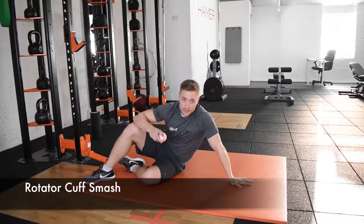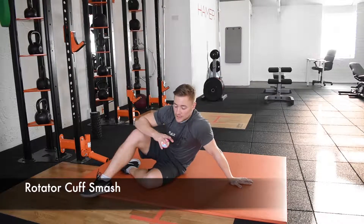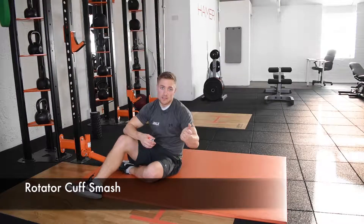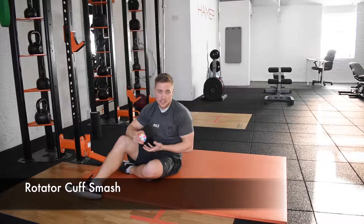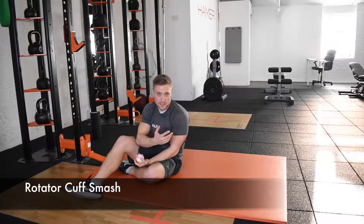Because the external rotators are quite dominant at the shoulder, they work to externally rotate the shoulder, and they're on stretch on internal rotation. So if you lack internal rotation, it's because the external rotators are tight.